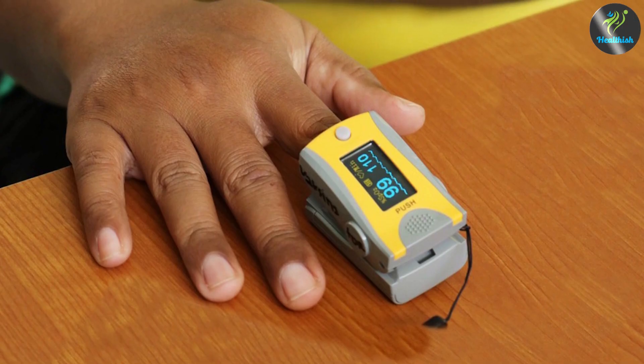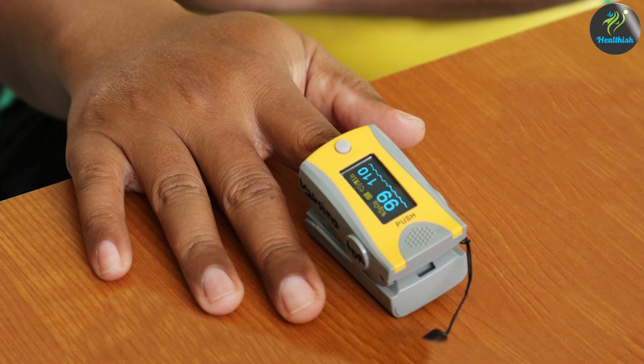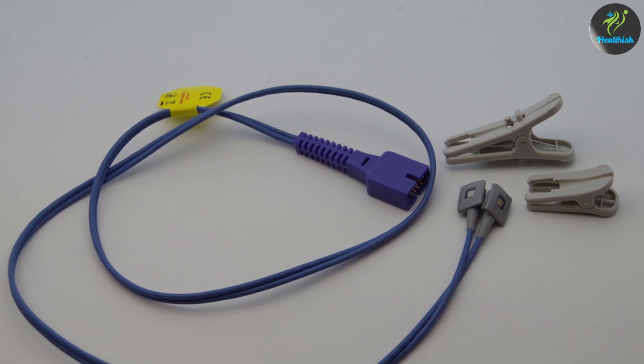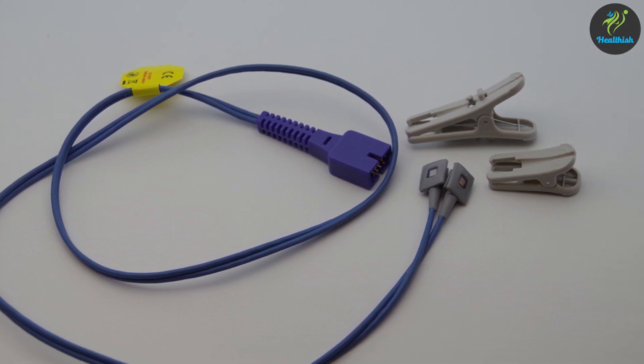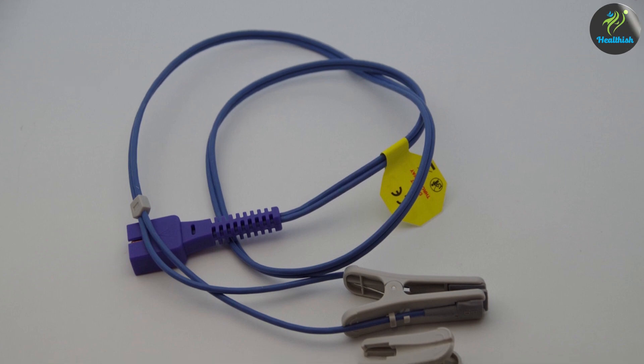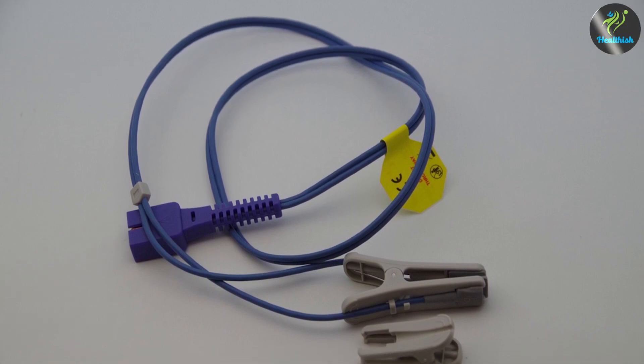Before concluding, let's discuss a few considerations when choosing between ear and finger pulse oximeters. Finger pulse oximeters are widely available, cost-effective, and suitable for most individuals. Ear pulse oximeters, although less common, may provide a viable alternative for specific situations. It's important to choose a pulse oximeter that meets your specific needs and consult with a healthcare professional if necessary.